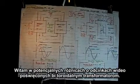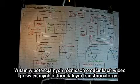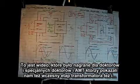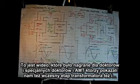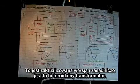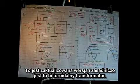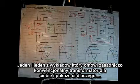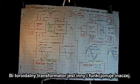Welcome to the Potential Difference bi-toroid transformer video series. This video is being recorded specifically for Dr. Zan of MIT, who we showed the early stage transformer 2 in 2008 when we visited him at MIT. This is the updated version — a bi-toroid transformer 101 tutorial. I'm going to go through the conventional transformer and then show you why the bi-toroid transformer is different and how it operates differently.